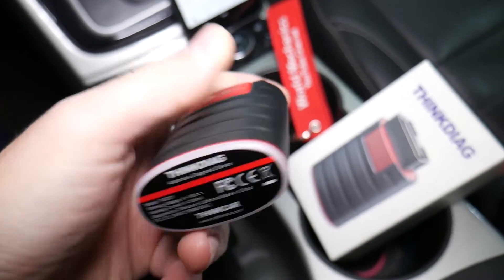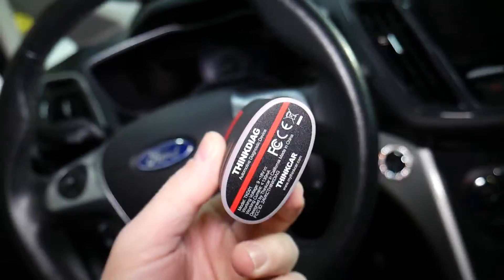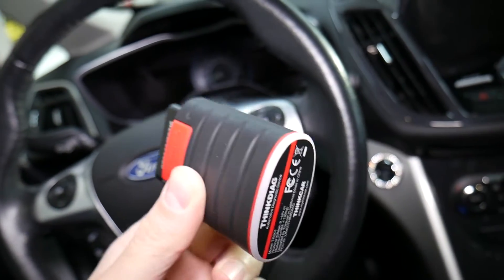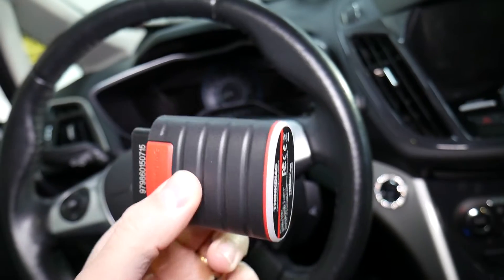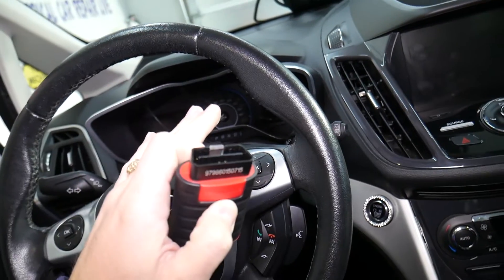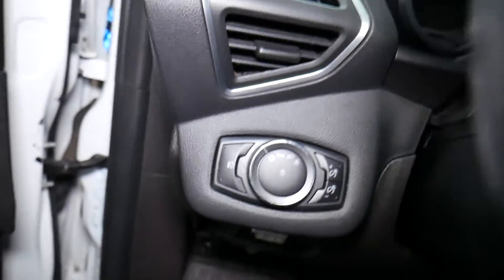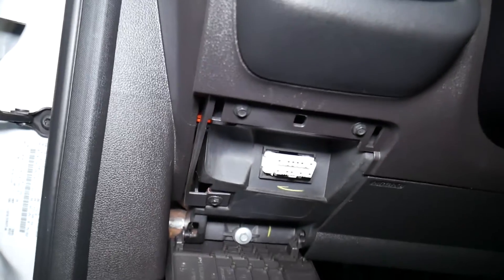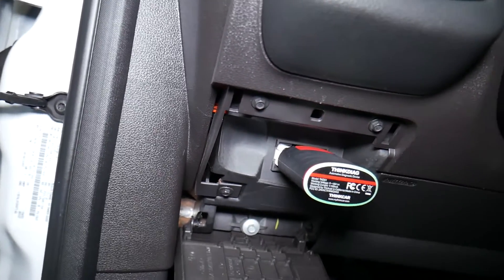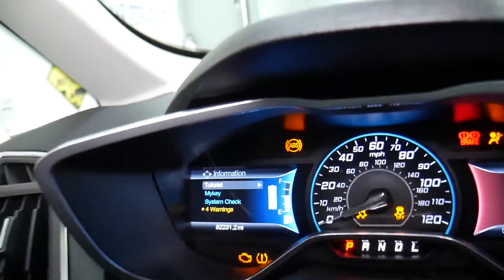The tool we'll be using is called the Think2. I will put the link in the description of the video below for exactly which one it is — they have different ones. This is like dealer-level equipment in your pocket. You can read fault codes and see live data. It works on every computer system, and that Ford alone has probably about 40 computer systems. It's a must-have tool — you can even do programming with it.